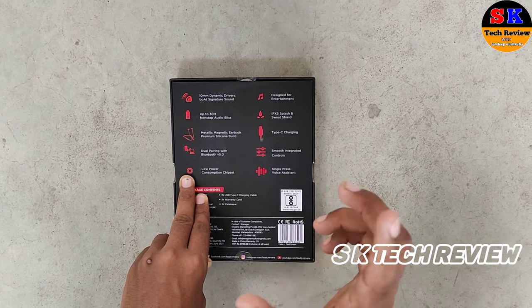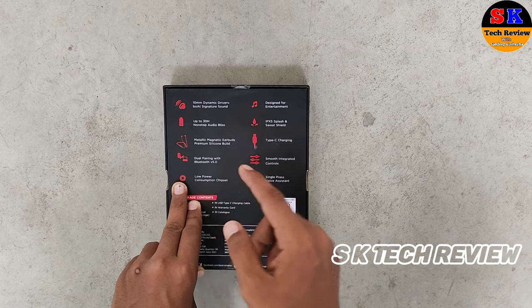This has a Type-C charging port and a magnetic system for the earbuds.